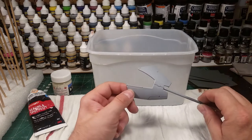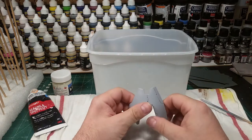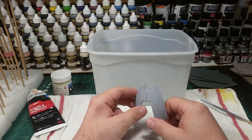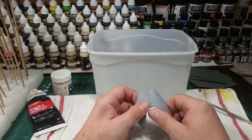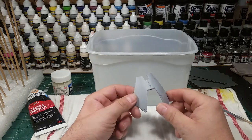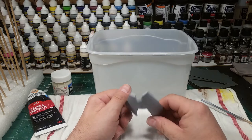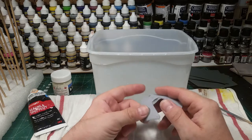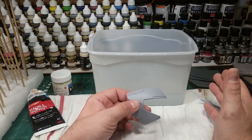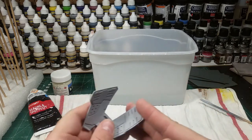I used Mr. Surfacer 1000 on these guys. I started spraying Friday night for a couple of hours, then three hours on Saturday, and another two or three hours on Sunday — all together about eight or nine hours to spray this entire kit with primer. It seems like a long time, but this first round I go really slow, making sure I get everything covered very well, especially the armor. I want a nice good amount of primer because most of it will get sanded off anyway.